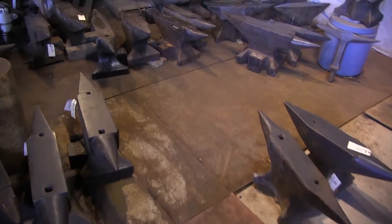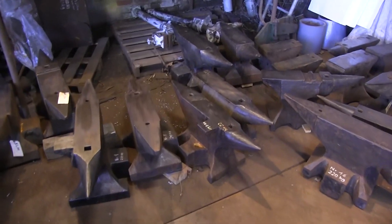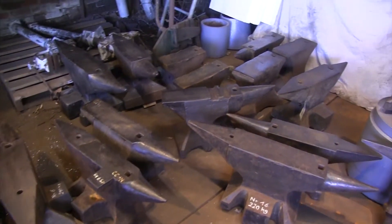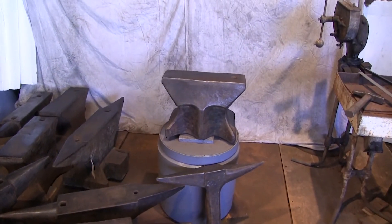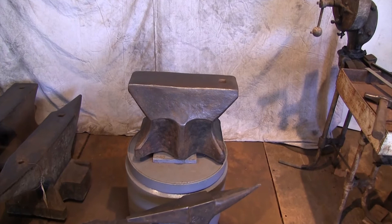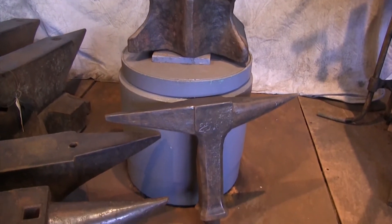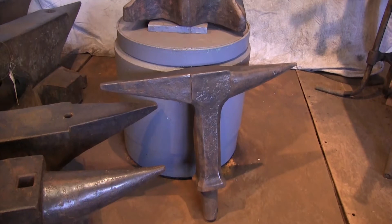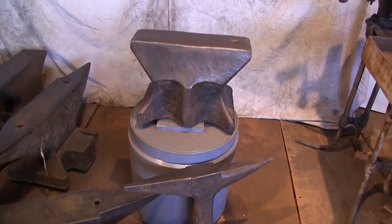Welcome to anvilsforsale.com. Today we're going to be looking at a 19th century, mid-19th century, church window anvil. It is on the stand and below it there is a stake anvil or a field anvil. The two anvils were used together in the shops before the advent of the double horn. This particular church window is in great condition considering it's 165 years old.